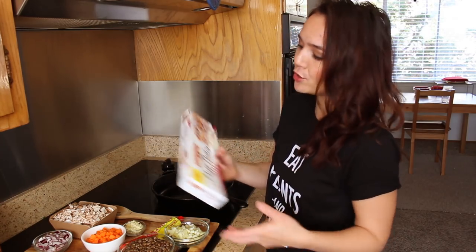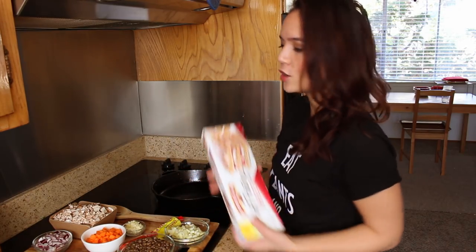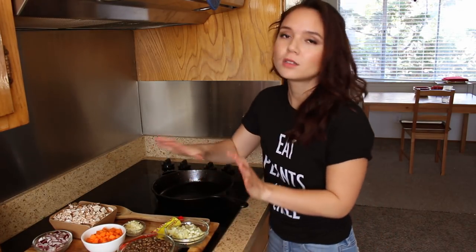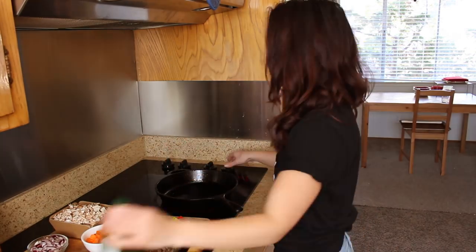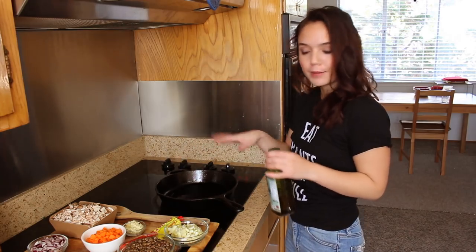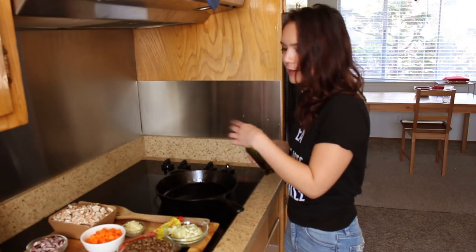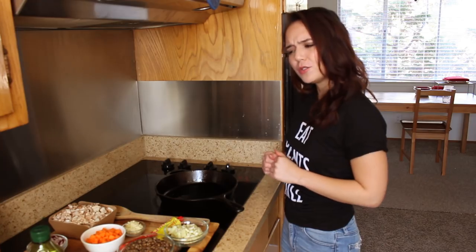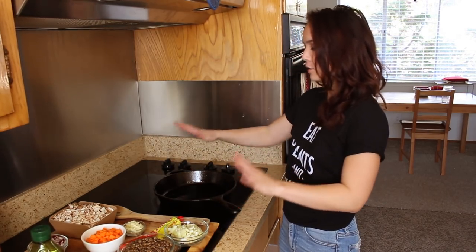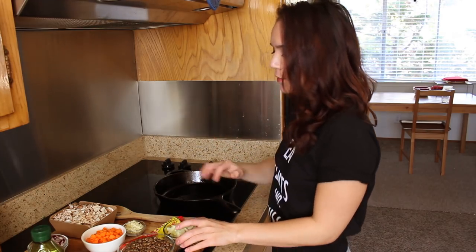It's available at most regular grocery stores in the frozen section. I defrosted this in the fridge overnight. This is such an easy recipe — you can even just use the lentil loaf if you want to make a healthy main dish. I'm gonna heat my cast iron pan over medium-ish heat and add a little bit of oil. I like to cook with oil when I'm using cast iron just to keep it seasoned. I just got this pan a month or two ago and it's by far my new favorite cooking vessel — if you season it properly, it's just perfection.